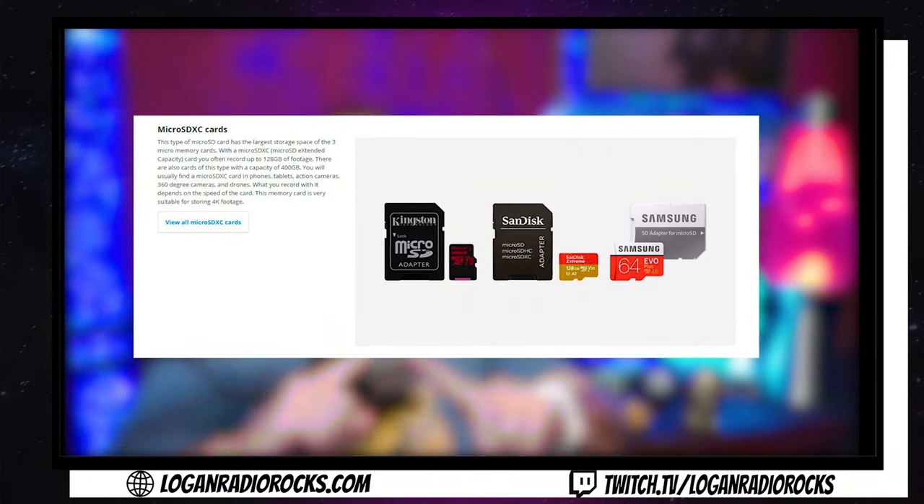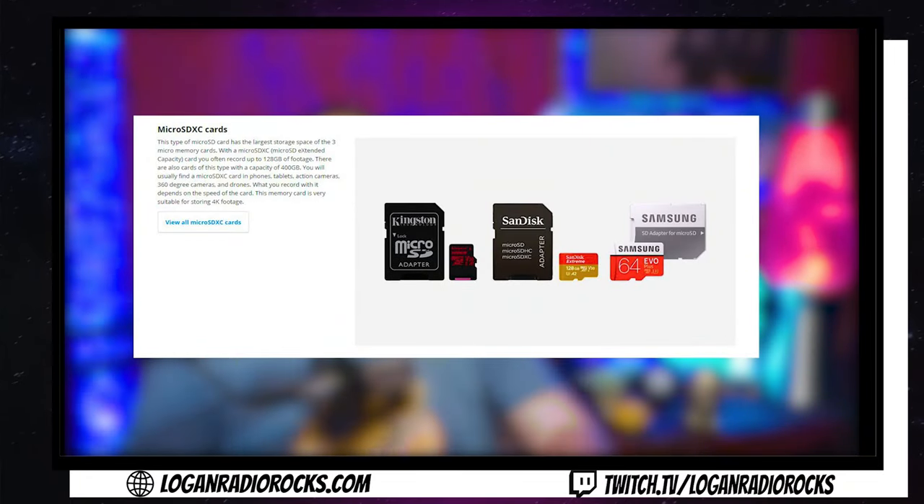And then you're going to need a micro SDXC — that's very important, XC — to ensure that you're going to get the best picture quality out of your new camera. And to make sure that it doesn't stop filming in the middle of your stream or video, you're going to need to buy a dummy battery kit.